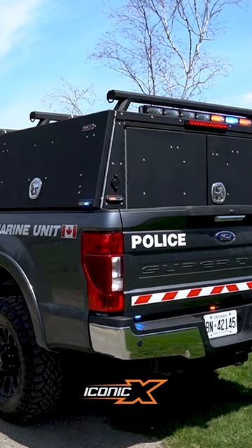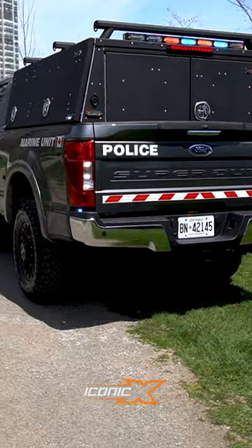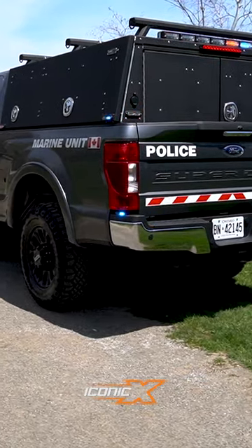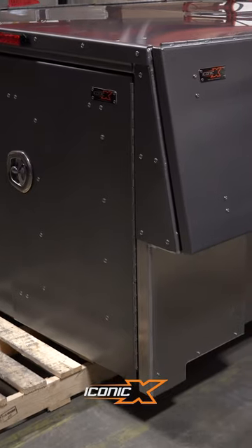This is called the X1. It's a one-piece drop-in pack. Weighs about 500 pounds. It's all aluminum welded. This is anti-skid black powder coating. We also do ski white and gunmetal gray.